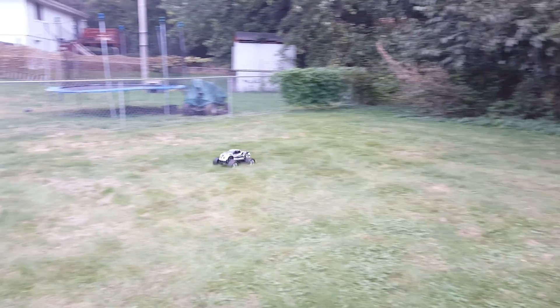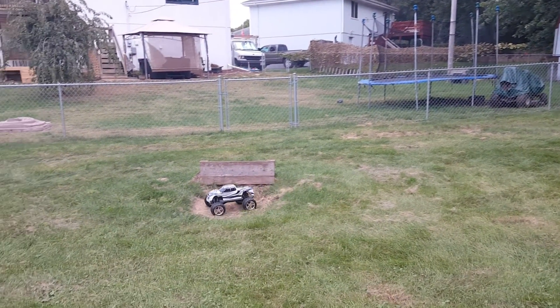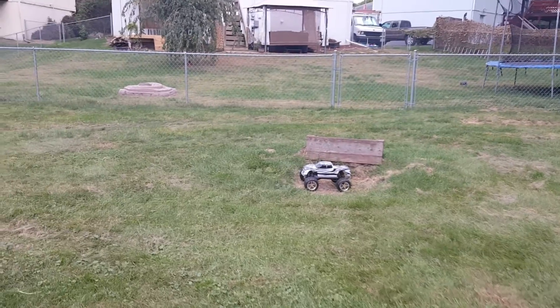You can't beat Traxxas durability. You get about 35 minutes run time out of these batteries as well.